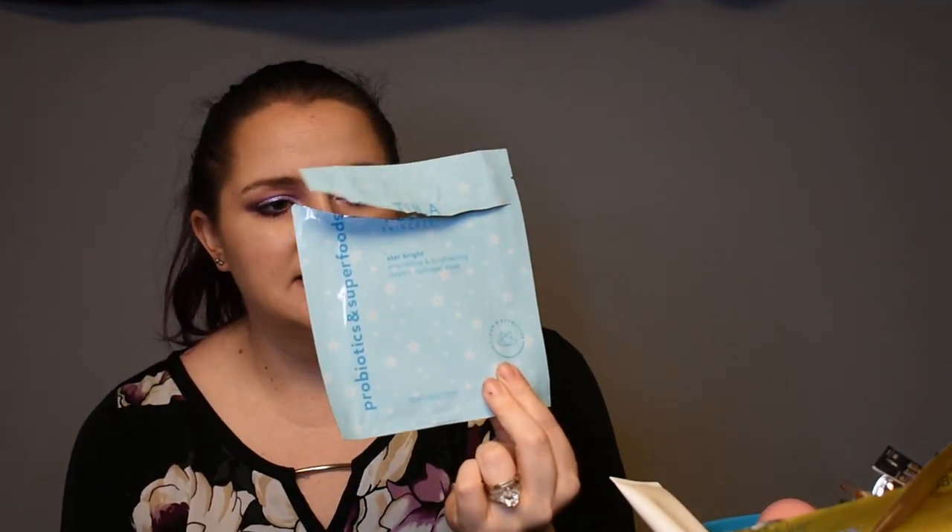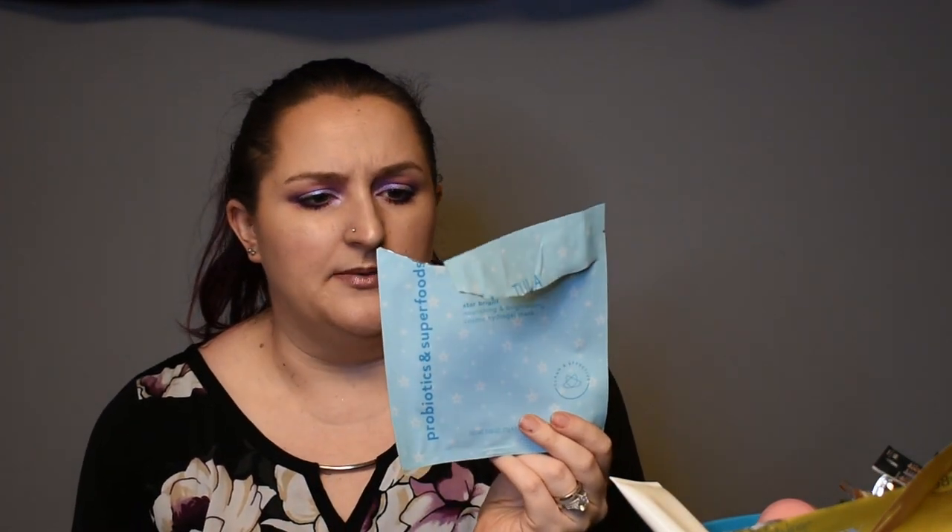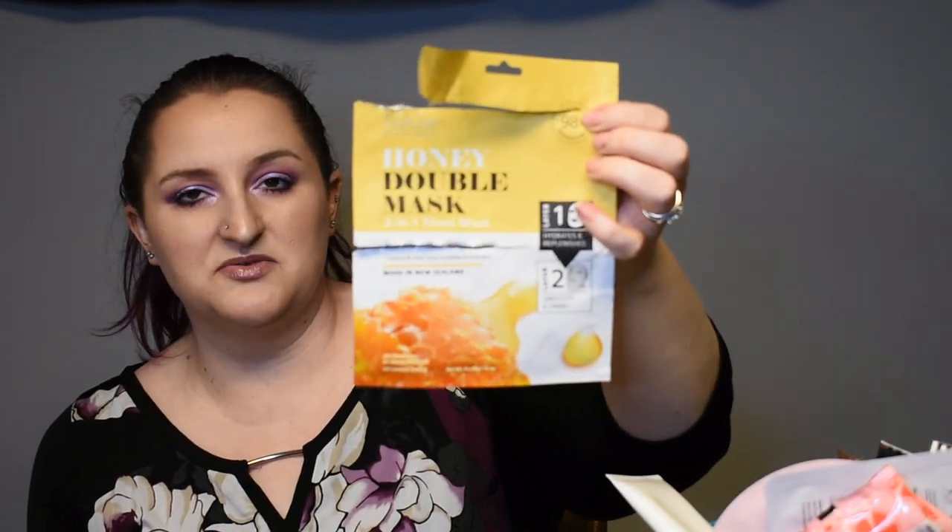I've been doing a ton of face masks recently. I have this Tula Skincare Star Bright Face Mask that I got from probably a BoxyCharm. It was nice — it had a cute little lace pattern when I put it on. I'm not sure these masks actually do a whole lot, not just this one but masks in general. Here's another one of those masks. And then I had this Honey Double Mask, which I really enjoyed. I got this from Walmart for maybe three or four bucks. It had a smoothing and moisturizing effect, I definitely felt like it made my skin feel fresher, and it had a wonderful honey scent, so I would definitely repurchase that one.